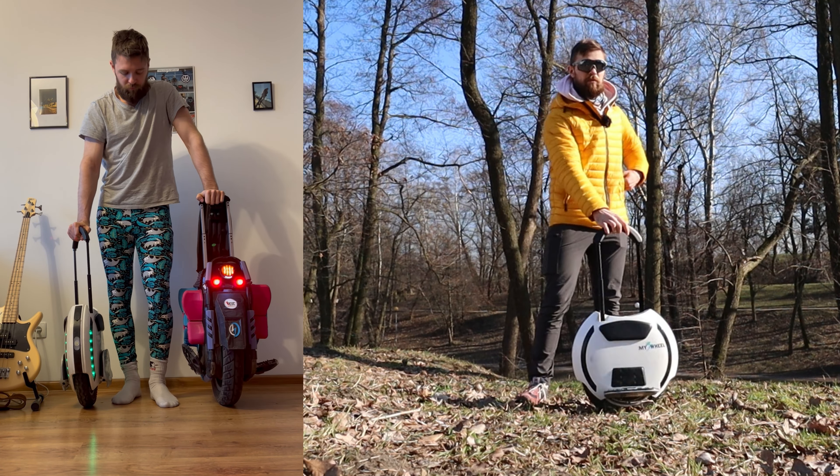Also, for heavier riders and performance riders in general, it's easier to blow a fuse on those small wheels, particularly in smaller Inmotion wheels.